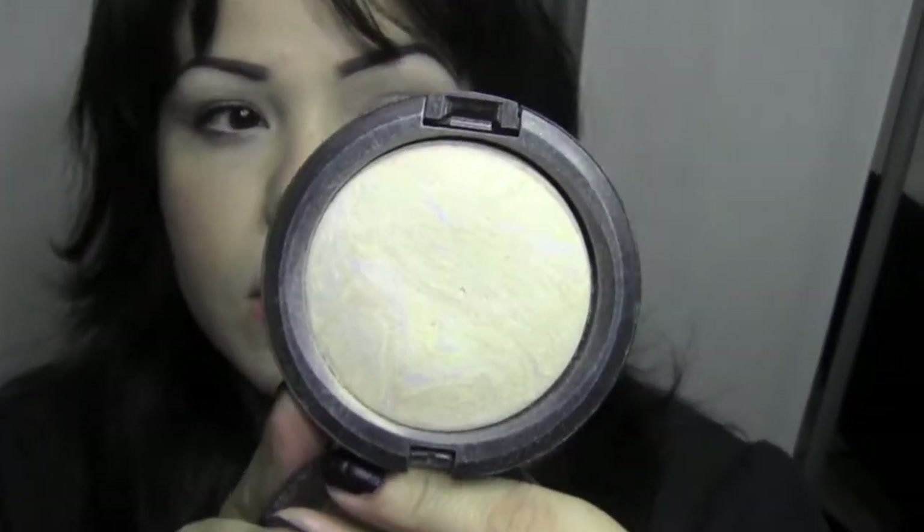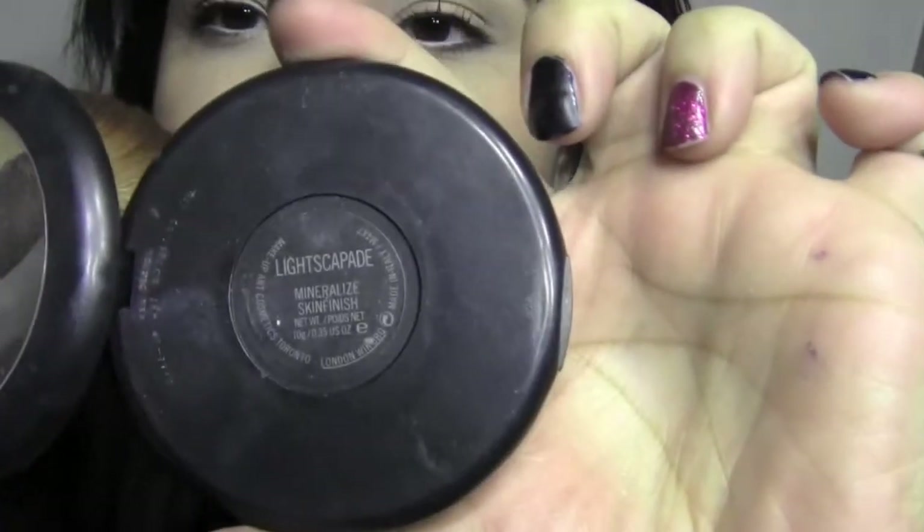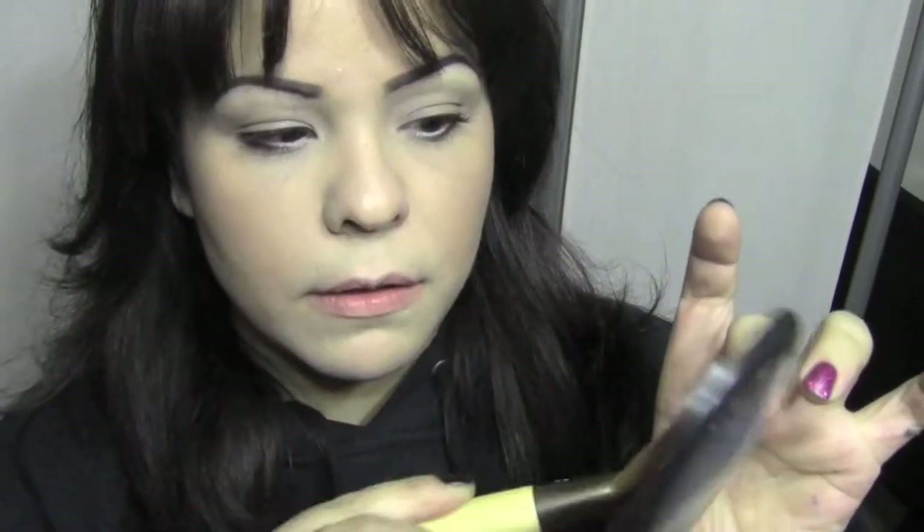Next I'm going to use my fan brush with a beautiful highlighter from MAC called Light Scapade. I'm spraying the fan brush with Fix Plus first, then loading a fair amount of the highlighter all over the bristles. Then I'm adding it in the places where I want a pretty highlight. Let me get a little closer so you can see up close.